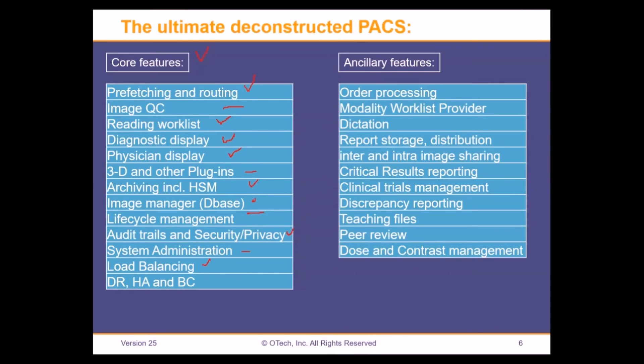System administration could be separated, and load balancing, disaster recovery, high availability, and business continuity are all components that could potentially be deconstructed. Beyond core functions, there are other features that could be provided inside or outside the PACS: order processing, a modality worklist provider broker that is separate — as we'll see in Michael's example — dictation and speech recognition from a different vendor, report storage in the HIS or RIS, image sharing in the cloud or via VNA, and clinical results, clinical trials, discrepancy reporting, teaching files, peer review, and dose and contrast management.